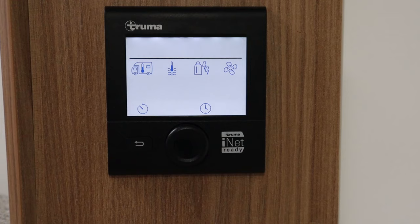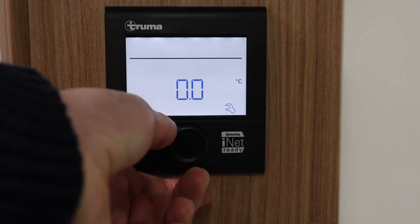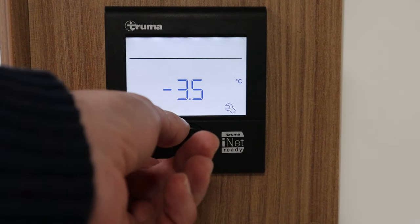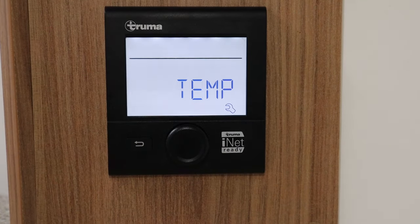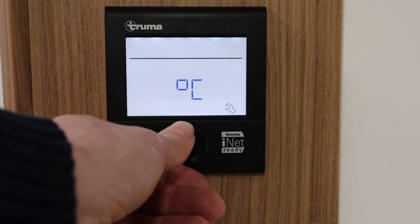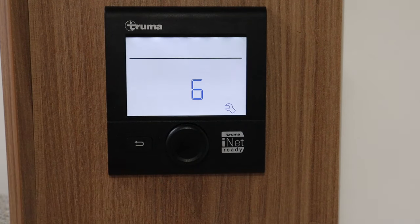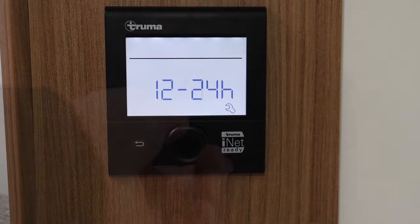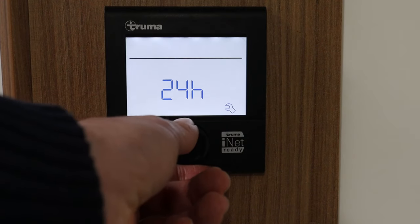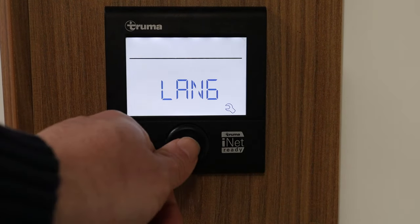The last but very important icon is the spanner — the settings menu. First is the offset: this is the temperature difference between the sensor and what you think it actually is, so you can adjust it slightly if the sensor isn't giving an exact reading. The next option is the temperature unit — you can set it to centigrade as it currently is, or change it to Fahrenheit if needed. Next is screen brightness — currently on six, you can set it up to ten or down to one. After that you can change the clock between 24-hour and 12-hour mode. Next is language — the options are English, French, Italian, or German.